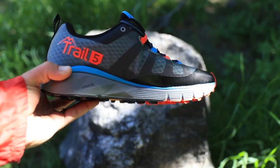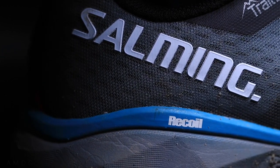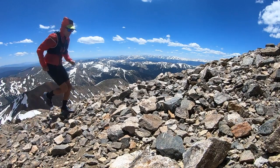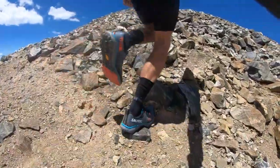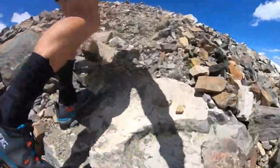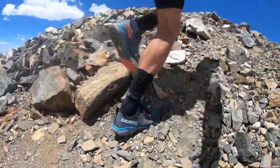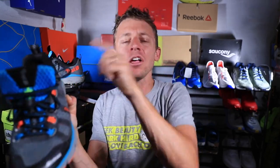For the midsole, Salming has developed their trademarked Recoil soft foam. It's supposed to give good energy return through your gait cycle. Did I feel that today? I did not — honestly I was going pretty slow coming back from injury. As I increase speed on mountain ascents in this training block, I'll keep you posted. I just need to pick up the pace a bit to feel that out.